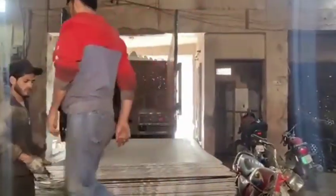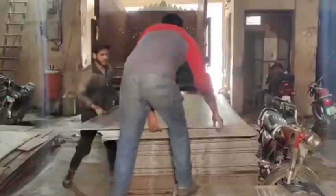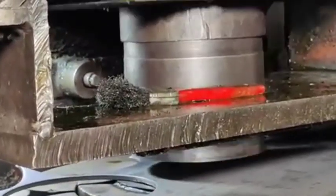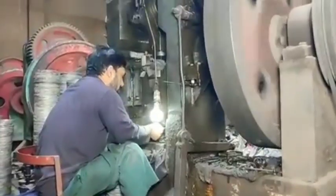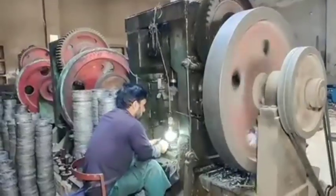The manufacturing process for a motorcycle sprocket typically involves several steps, combining raw material preparation, precision machining, and surface treatment. Here's a general overview of the process.